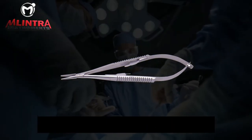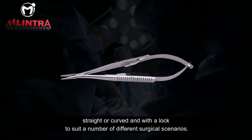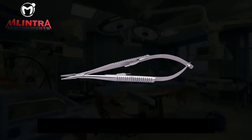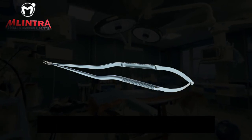This holder is available either straight or curved, and with a lock, to suit a number of different surgical scenarios. It is available in different sizes: 10 cm, 12 cm, 14 cm, and 18 cm.